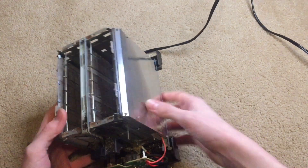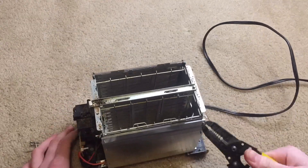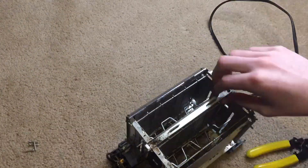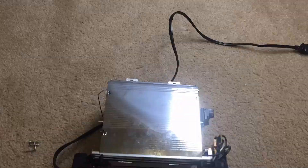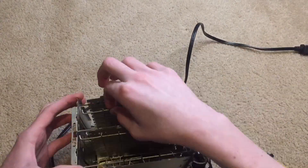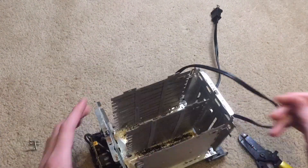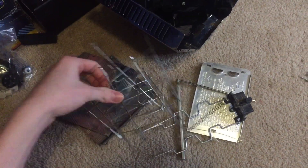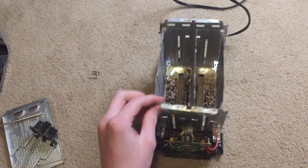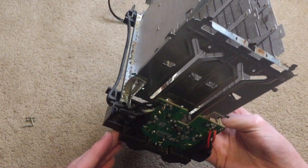I'm going to start taking apart this metal box, just by bending these tabs. So I've taken a lot of stuff out of the toaster — the metal racks, the sides, a spring, the part that connects to the electromagnet, the outer casing. And I just need to remove some screws on the bottom.